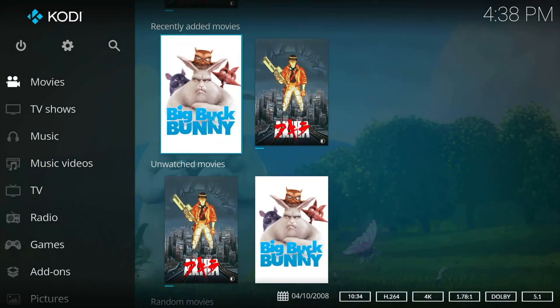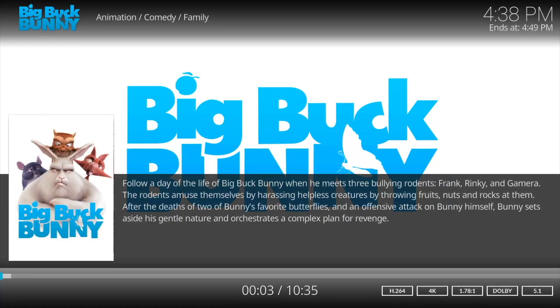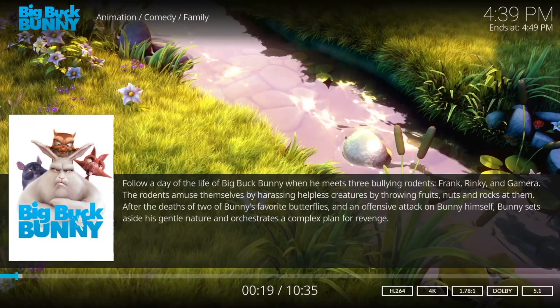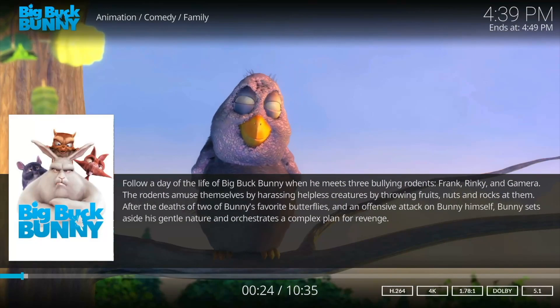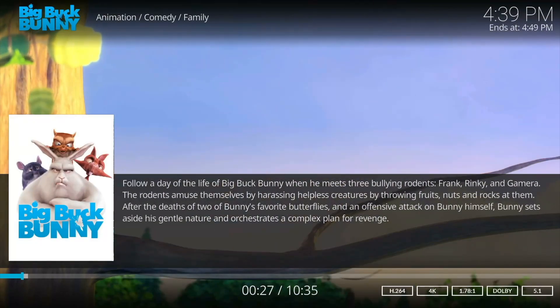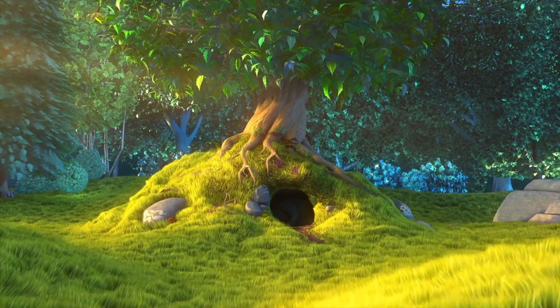Another great thing about Batocera is the inclusion of Kodi. Kodi is a powerful media center app integrated directly into Batocera. It transforms the mini PC into a streaming box, so not only can you play games, but you can also watch movies, stream TV, play music, view photos, and more — all from the same interface. We tested it with some videos and all played well. Even a 4K file played without issues. So if you also want a powerful streaming box, this is the way to go — two for one.